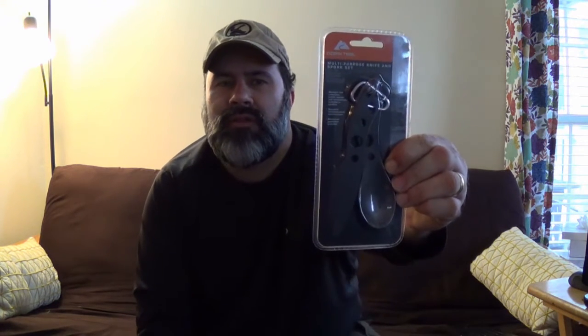Hey everybody, NC Prepper. I came across something while I was walking through the aisles at Walmart the other day in the camping section and I thought it was really neat. Picked one up and brought it home to share with you. It is an Ozark Trail Multi-Purpose Knife and Spork Set. Pretty inexpensive — it was like $3.99 and I wanted to share all the details with you, so stay tuned.